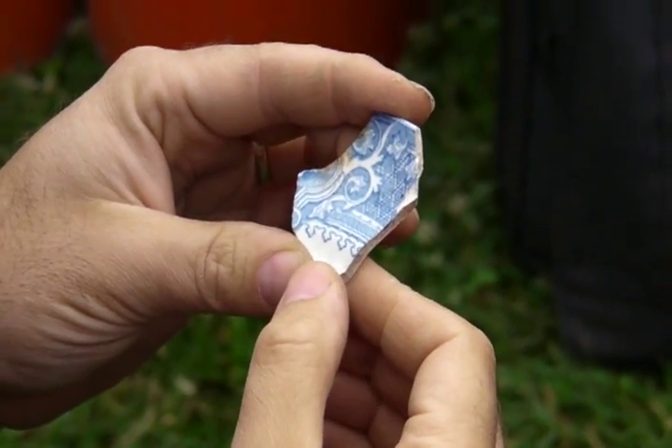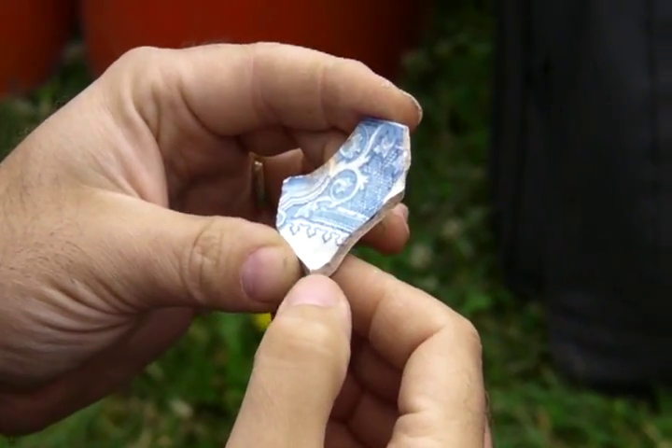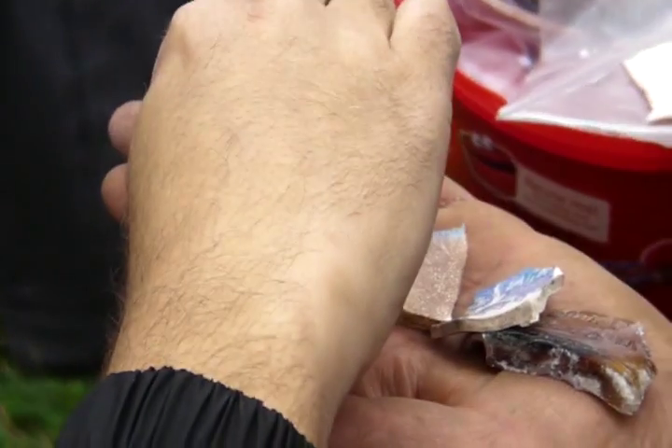You'll get a pattern off of this. I wish I had just a little bit more. You'll definitely get a pattern off of that — we've got about four or five pieces of this thing.